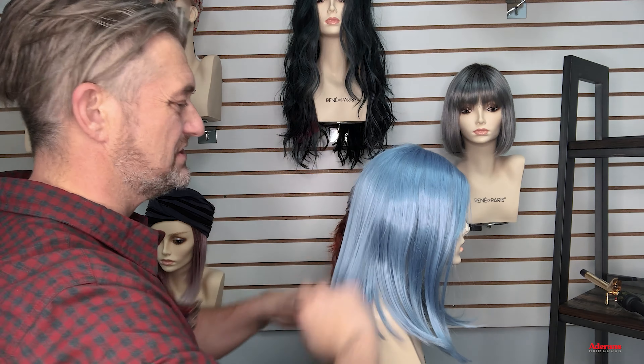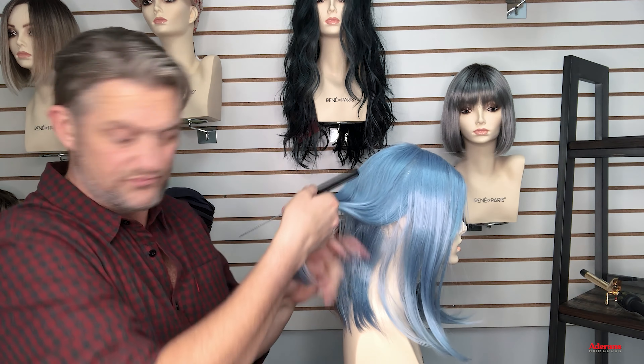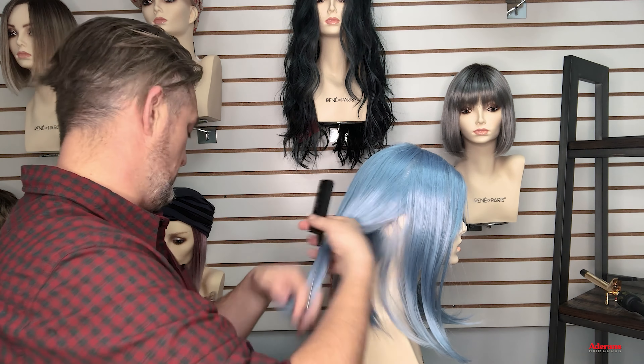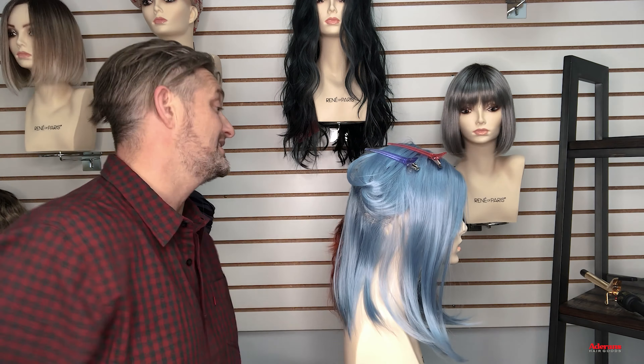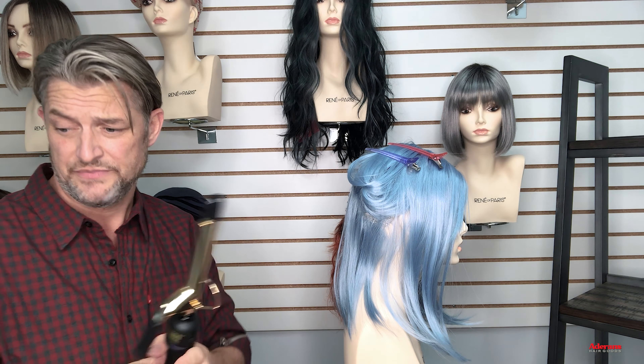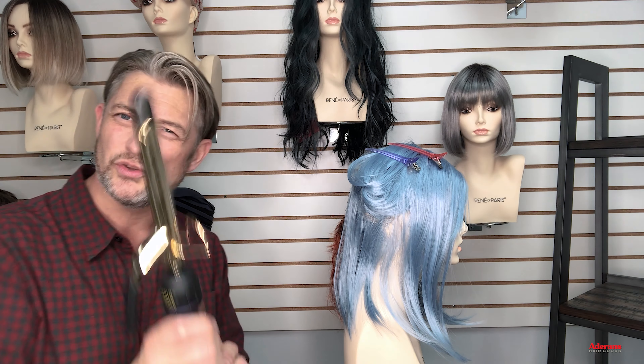So first off, remember — always read the manufacturer's instructions when it comes to using hot tools. If you can, use a hot tool that has a dial on it so you can make sure the temperatures are dialled correctly. Mine's all dialled in, nice and correct. You'll find the tags on the wigs when you buy them, and they have all kinds of interesting information on how to take care of your wig — the conditioning, the washing. It's really important to read up on those.